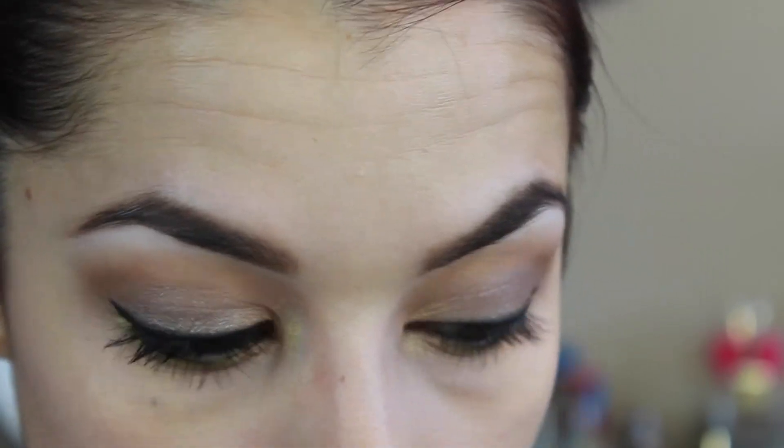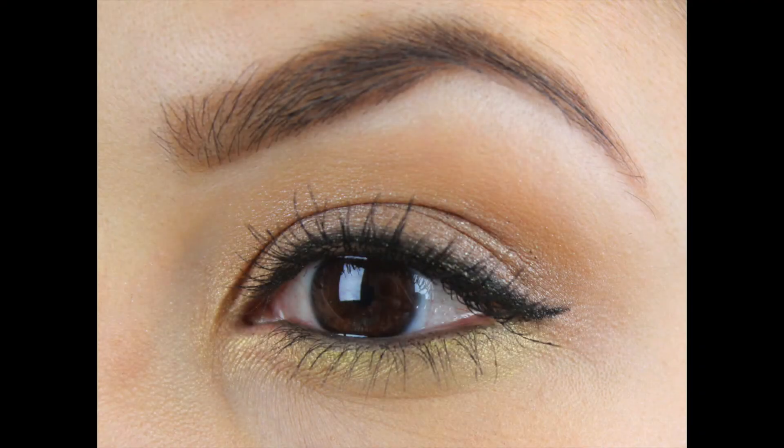That's all the eyeshadows done. All that's left of course is mascara. You can do false eyelashes if you wanted to — I'm totally skipping it. And that's all you have to do to recreate this look.